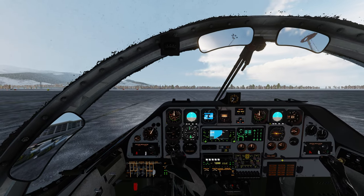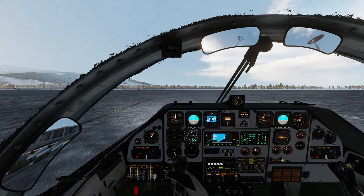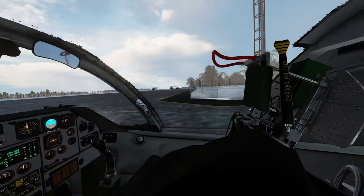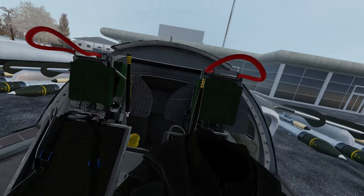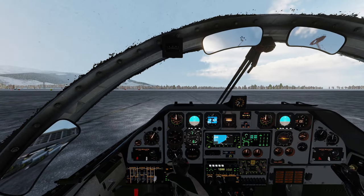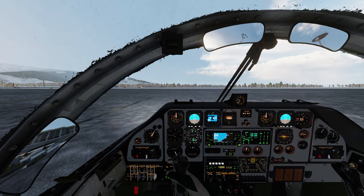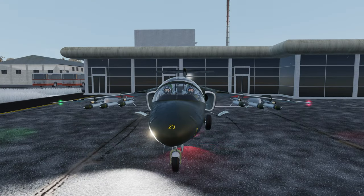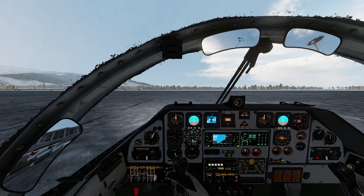Good morning and welcome to Batumi where we sit in our fancy SK-60B. This is of course the training aircraft for the Swedish Air Force and it has been so since the 60s, with a few friends and competitors along the way. Hello back to you pilots, because we are going to take this little bird for a ride.